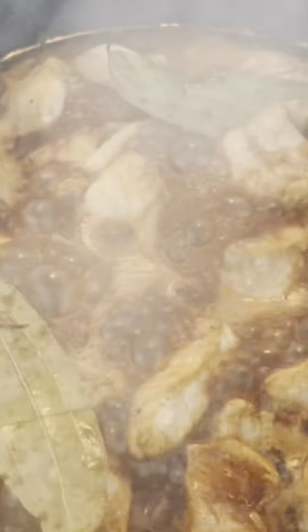Here's where things get a little wild — we're adding a pinch of cinnamon. Yep, cinnamon in adobo. It gives the dish a warm, subtle sweetness that balances out the vinegar's sharpness.